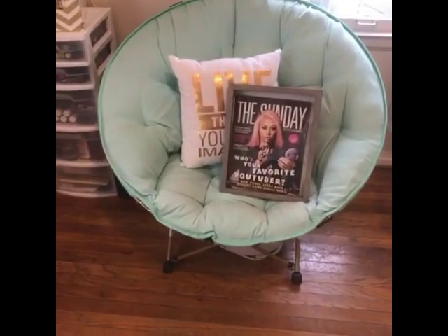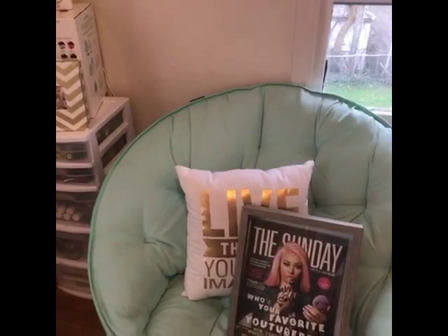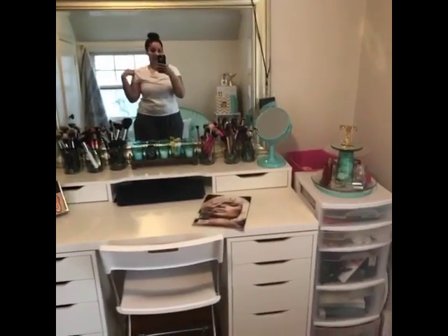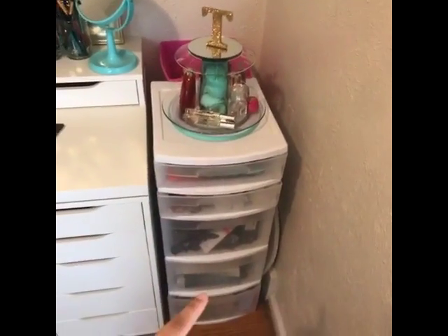This table right here is what I use to do my clients if I need to put some stuff on it. Underneath my chair you can kind of see my pedicure bowl, and behind it is my backdrop stuff. Then there's another window, and if I step back you can see my vanity.